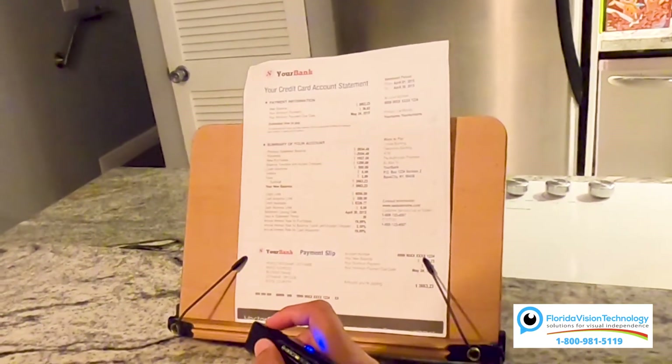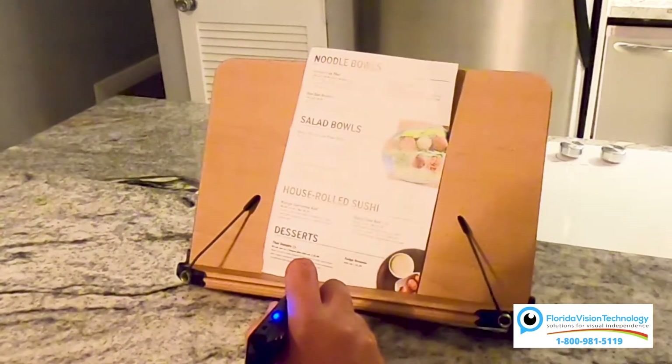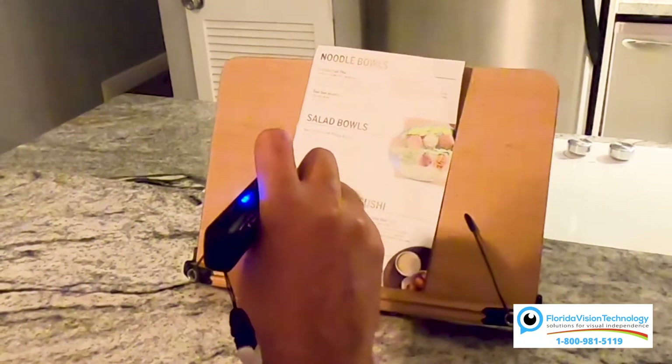But what if I was reading something like a menu? Let's see how smart reading can help us with that. Let's say we want to use smart reading in a restaurant when reading a menu — let's give that a shot.